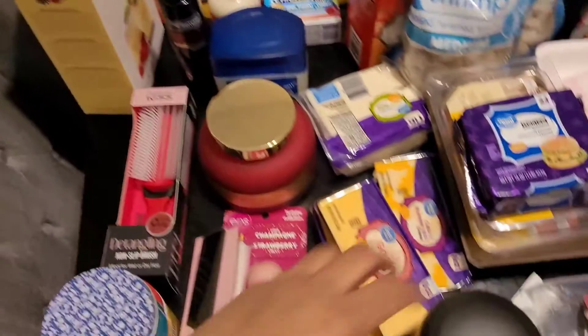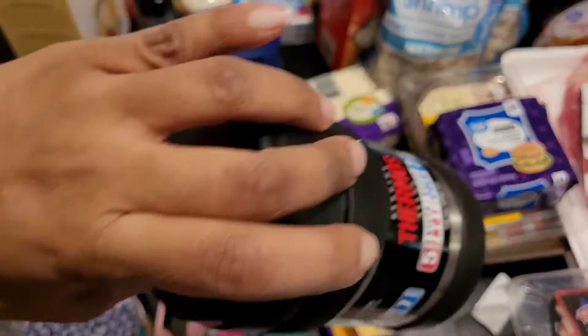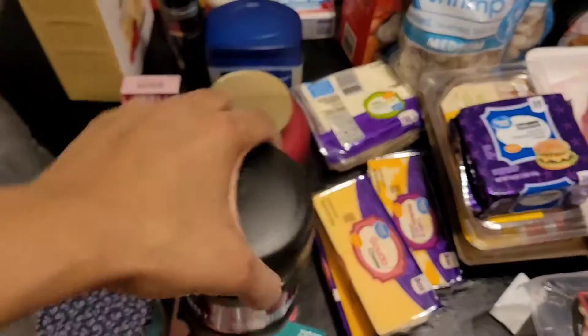I also bought my son this color-changing mug — at hot liquid it changes colors, it was about $8 at Walmart. You can see the before and after. I also bought him this thermal because he takes lunch to school sometimes and likes to use a hot thermal, and he's been using his sister's.